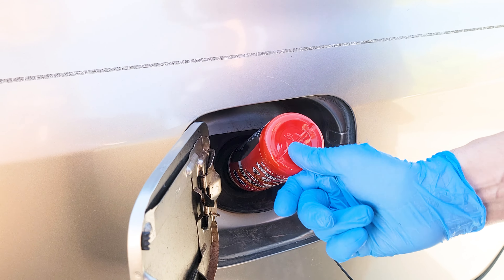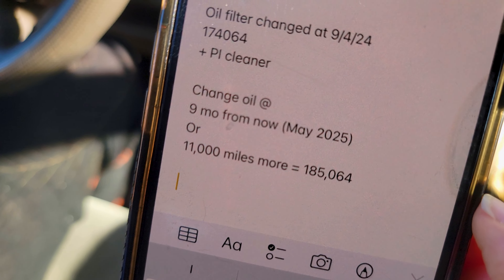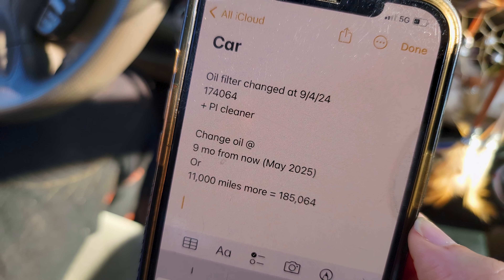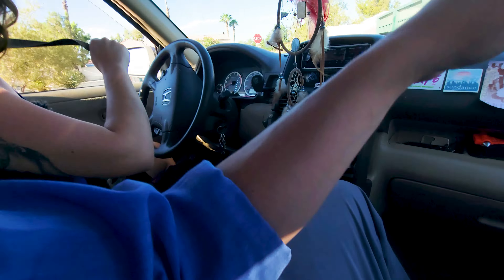And now we'll go drive her. We changed the oil on her car back in June, and now she's good for another 11,000 miles or nine months, whichever comes first. It's good for 15,000 miles of severe service driving here in Las Vegas.